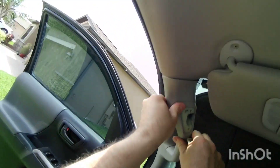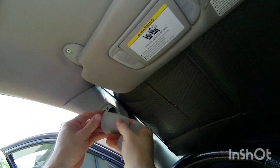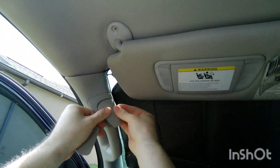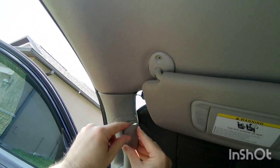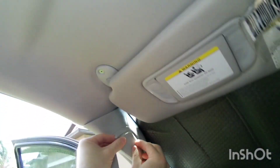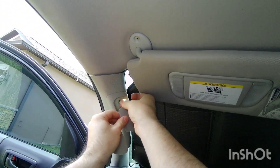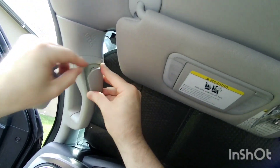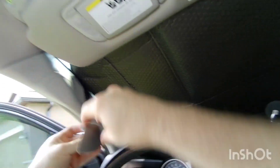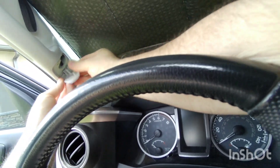Looks like that's it. I'm just going to put the covers on. That's it. I think it goes in there. There we go. This one goes in here. There we go.